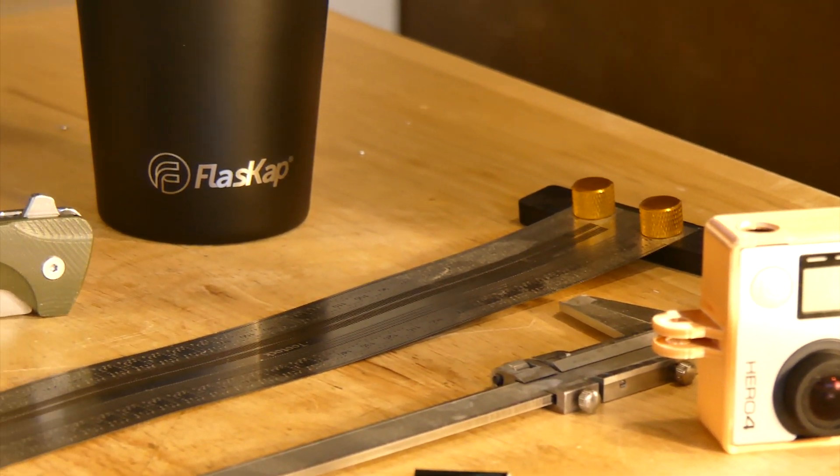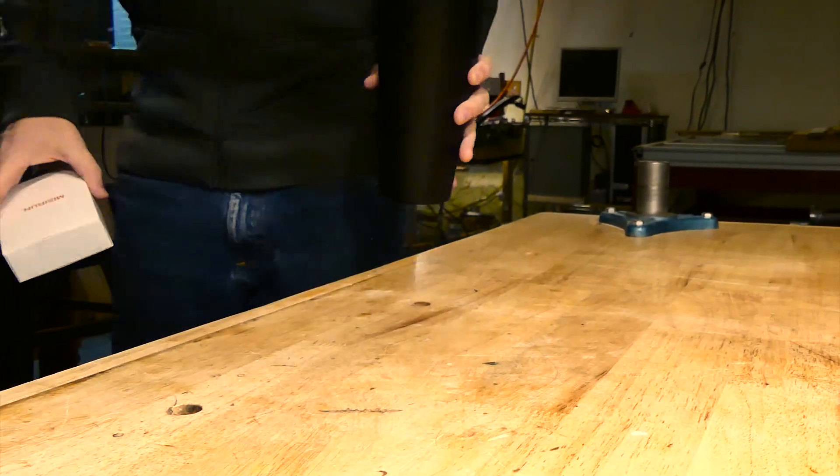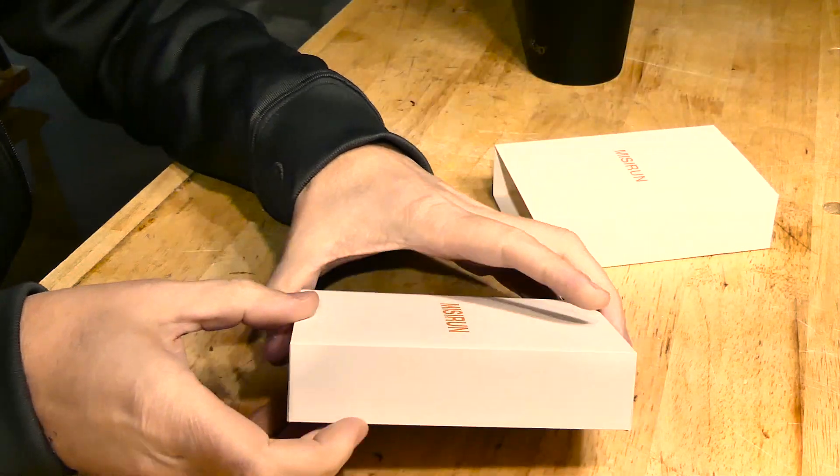I was also recently asked to review a smartwatch. From the onset I didn't see how this device could add value. I'm going to be putting it through its paces and letting you know how useful it is. I'm keeping my mind open for now.